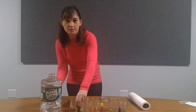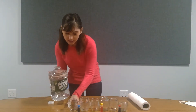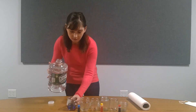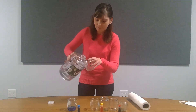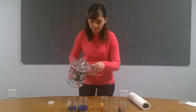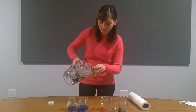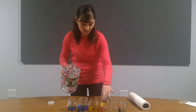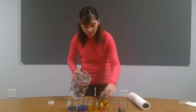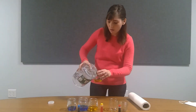We'll take our water — hopefully I don't spill it everywhere. Maybe a little bit more water.